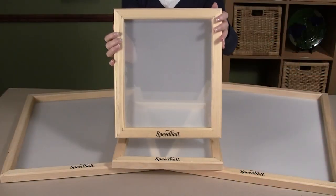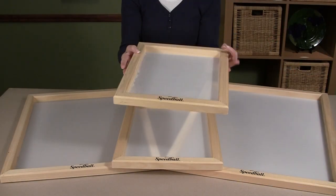Over time, screen fabric will become worn, clogged with ink, or perhaps torn or damaged. Eventually, you'll need to replace the screen fabric, and today's screen printing frames are designed to make the process easy. To remove the fabric, turn the frame over.